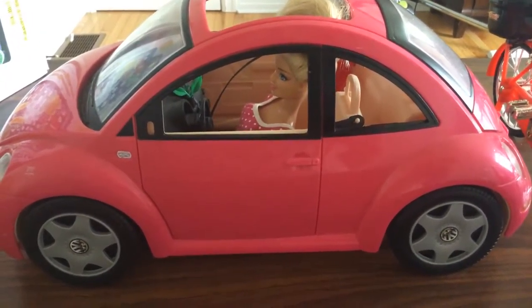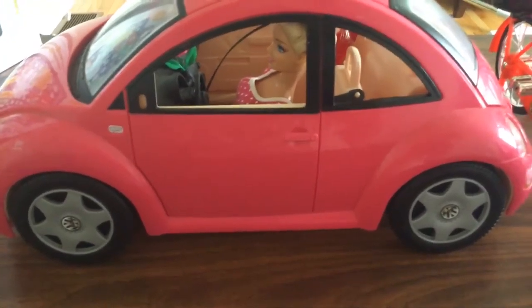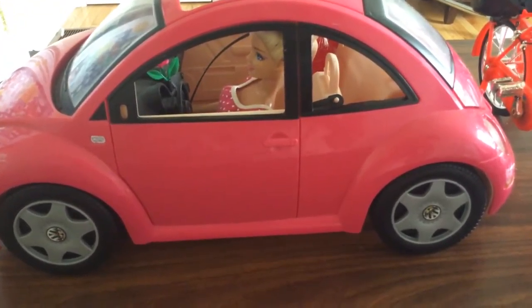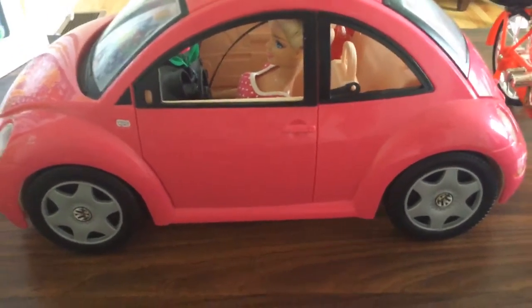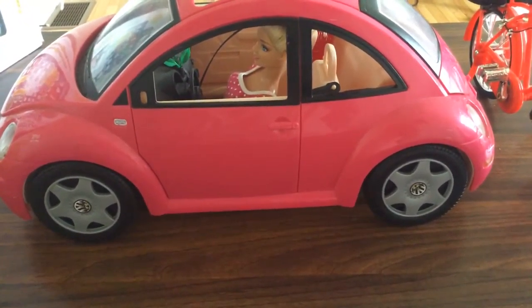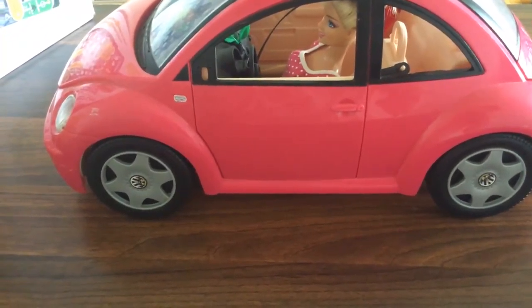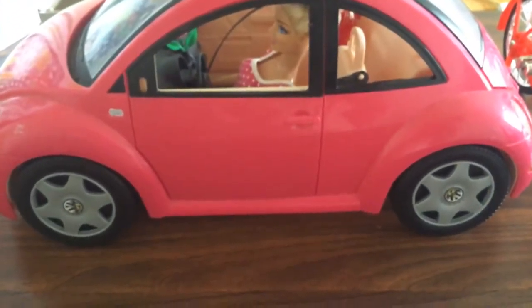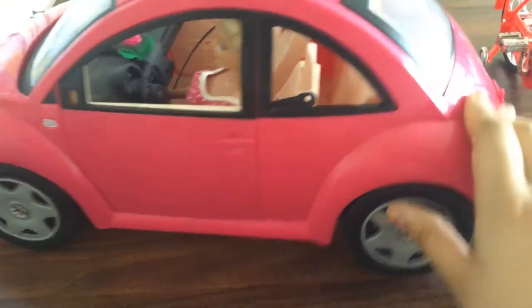Hi guys, so today we're with Barbie and her new car. This is Barbie's car — I really like this because it looks so nice and fits Barbie perfectly. I will be showing you the car around.